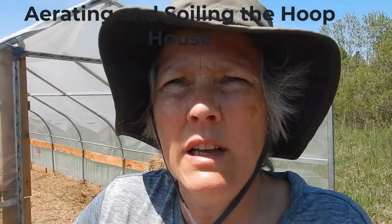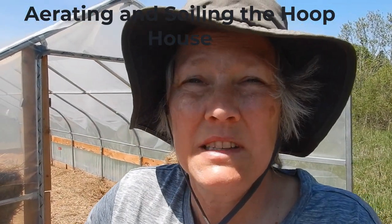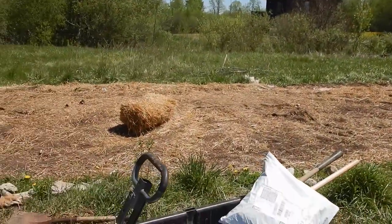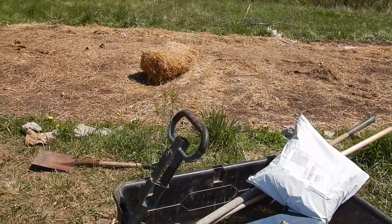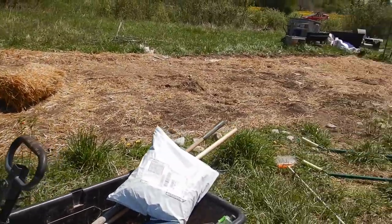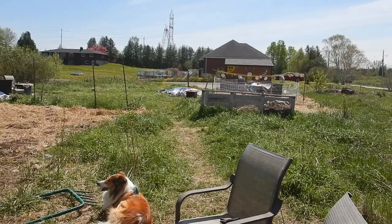Good afternoon, Tricia from East Marsh Acres. It's a beautiful Saturday afternoon around noonish and we're getting out here today after an early morning of moving the chickens from this patch in the garden. You can see what they did here - it's amazing. Now they're on that side of the garden over there.